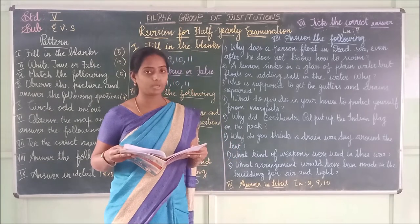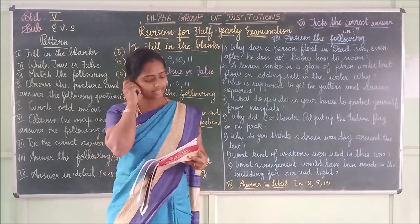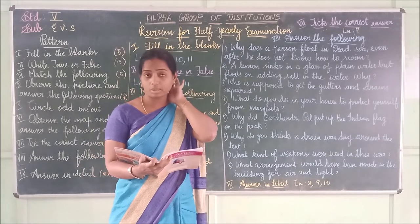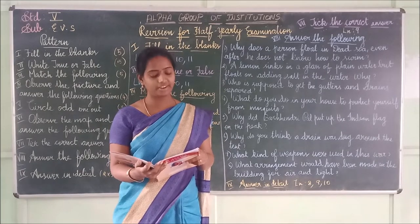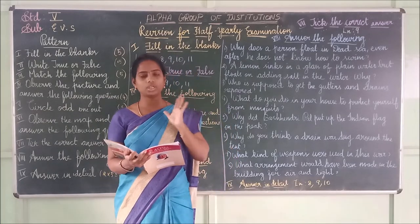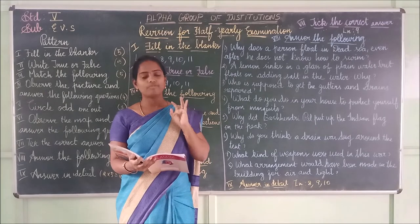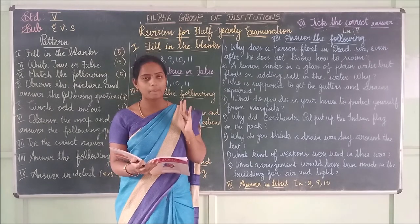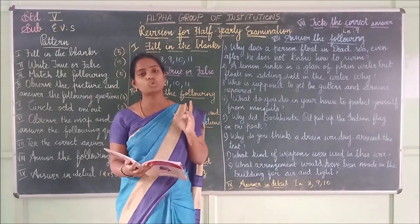Second question: What do you observe in the pictures on page 63? Answer: Lemon floats on salty water. L-E-M-O-N floats in salty water. From the second picture on page 62, you can see that a soap case floats.